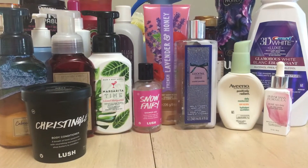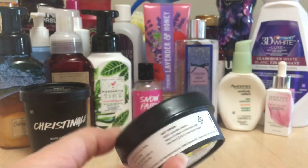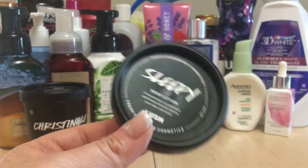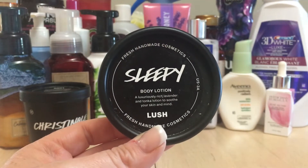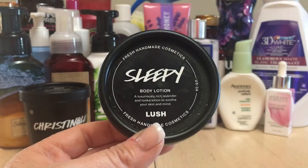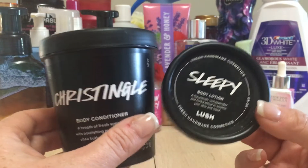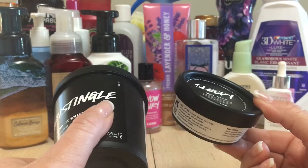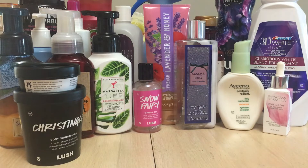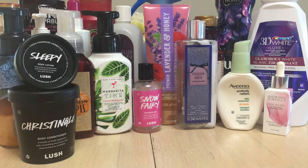I went through a Lush Sleepy body lotion. I love using this for travel, putting it on my décolleté and around my face before bed — hence the name Sleepy. It has luxurious lavender and tonka, which is a vanilla scent, to soothe your skin and mind. Also a reminder: bring back five black or clear Lush pots to your local Lush and you'll get a free face mask.